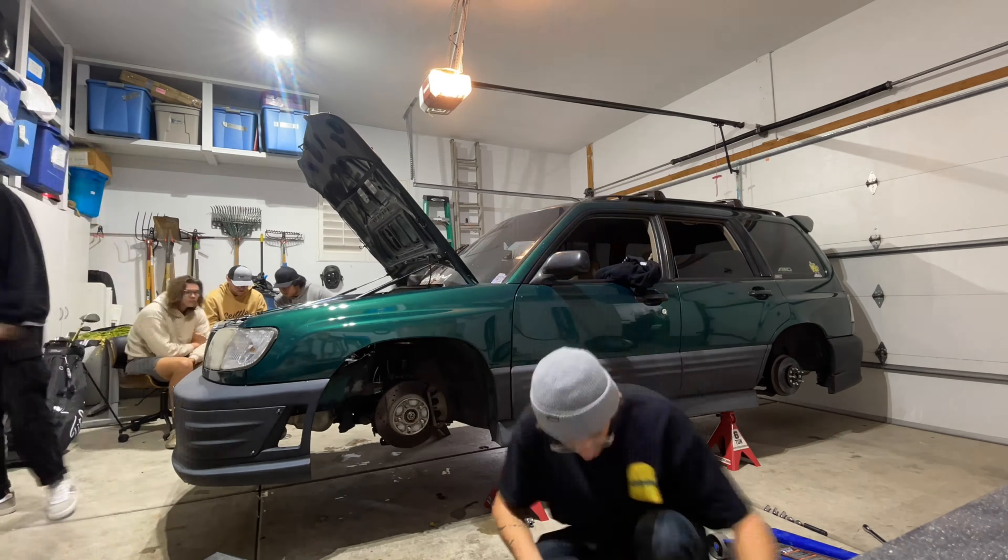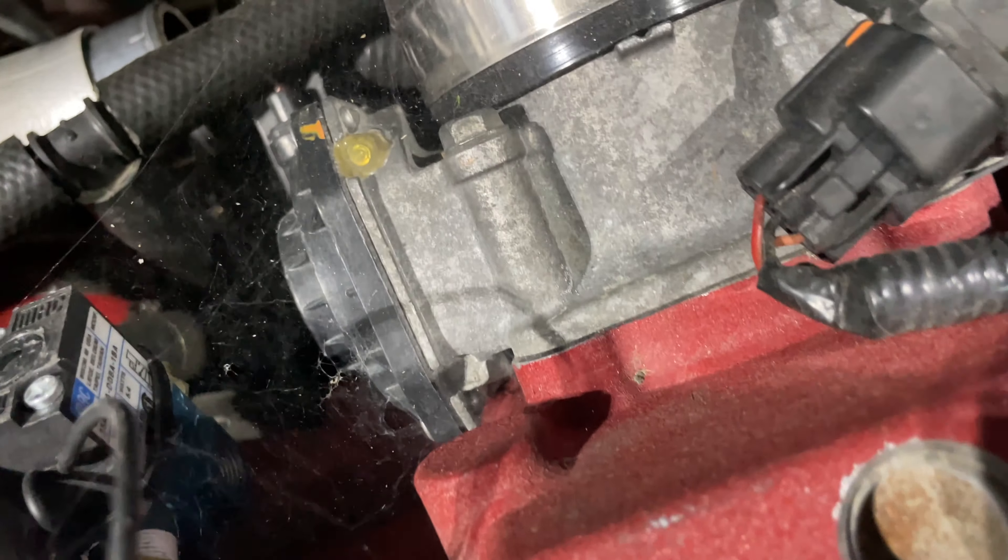I already got the exhaust off in like five minutes. And I just noticed there's a spider web on my throttle body. I was trying to get the turbo bolts off when I noticed this — this is why my car is so loud.